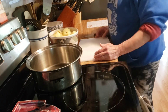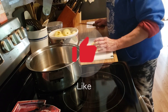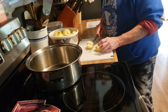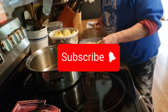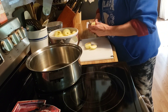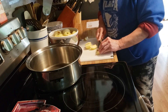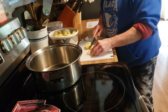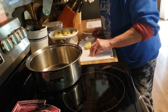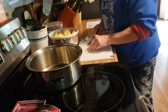Good afternoon friends, welcome back to my kitchen — or welcome if you are new! I am Denise, and today I am going to make some applesauce. In this bowl I have three pounds of apples, peeled, and now I am going to cut them into chunks and cook up some applesauce.